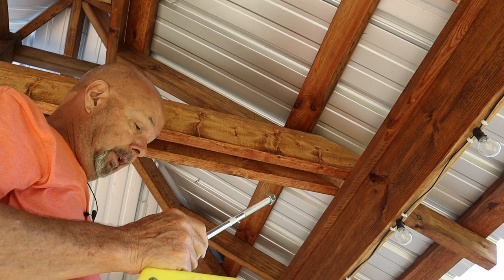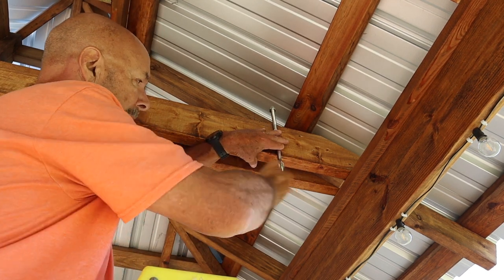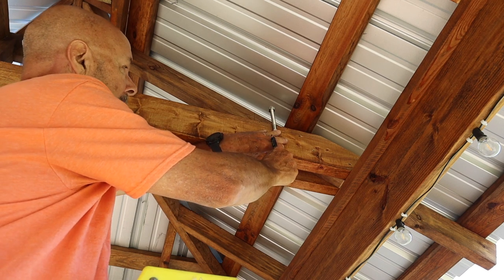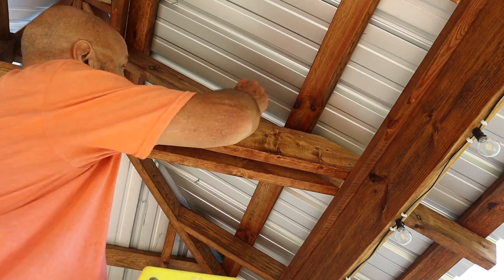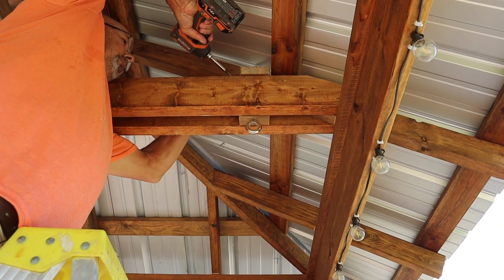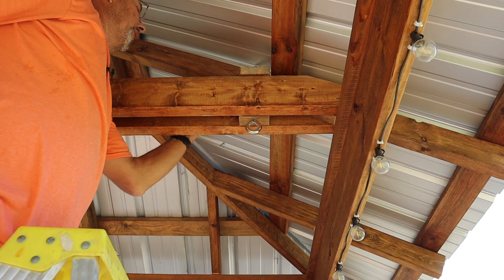I've already discovered a problem I didn't foresee. This bolt is supposed to go right up through here at the right distance for the swing, but obviously there's a rafter in the way. So I'm going to take the saw and cut a notch out of this rafter. I wound up with two half-inch washers and the nut, and about three inches of bolt sticking up through the top. That ain't going anywhere.